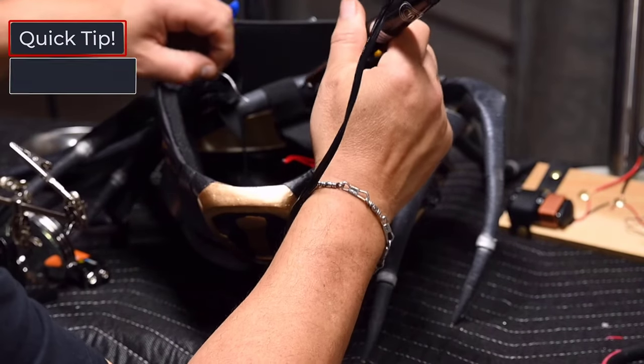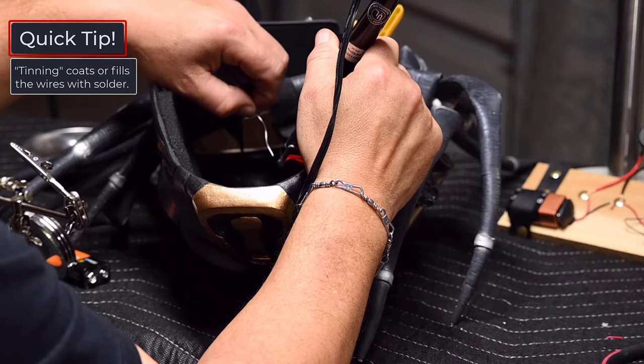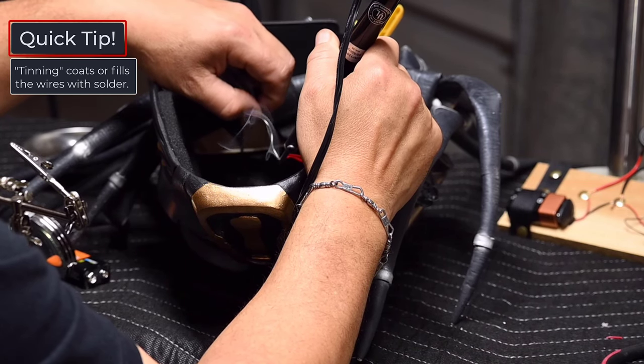Here I'm pre-soldering the wires that are going to be connected. This is also called tinning, which will create tight ends without fraying or stray wires. This will make it a lot easier to connect.